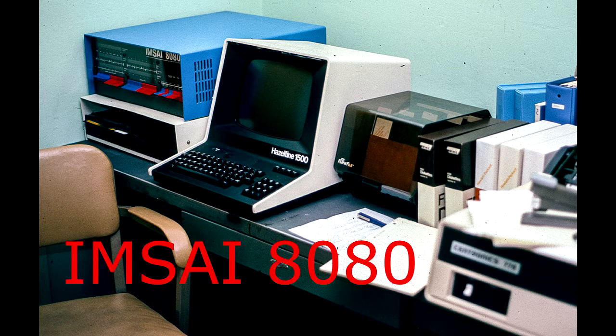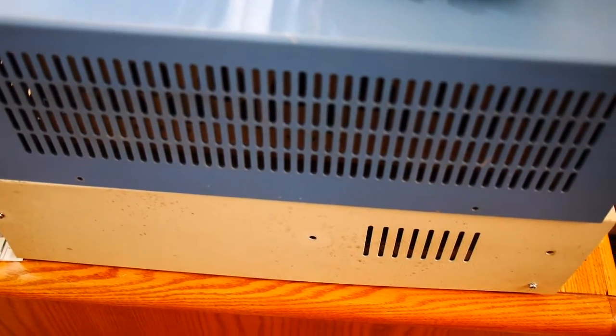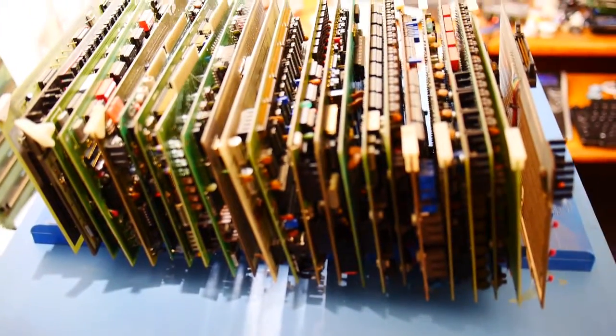Welcome to the mSci channel, where I try to resurrect an old mSci 8080 computer. I've got a surprise today — I have a few more S100 cards, and we can take a look at these.